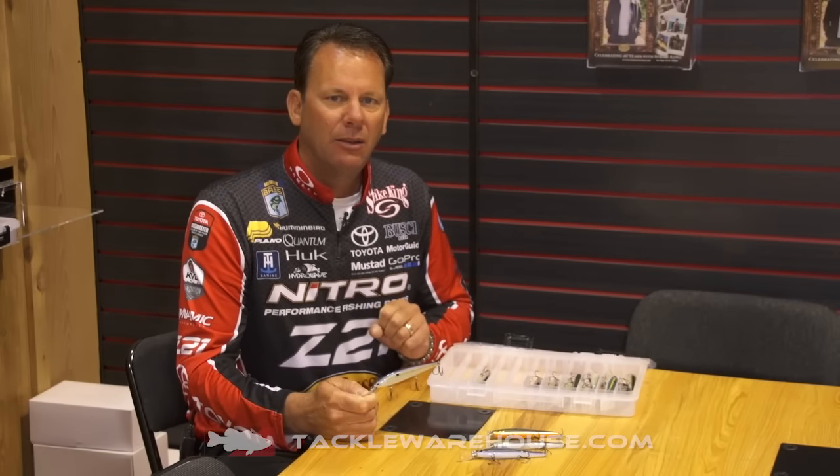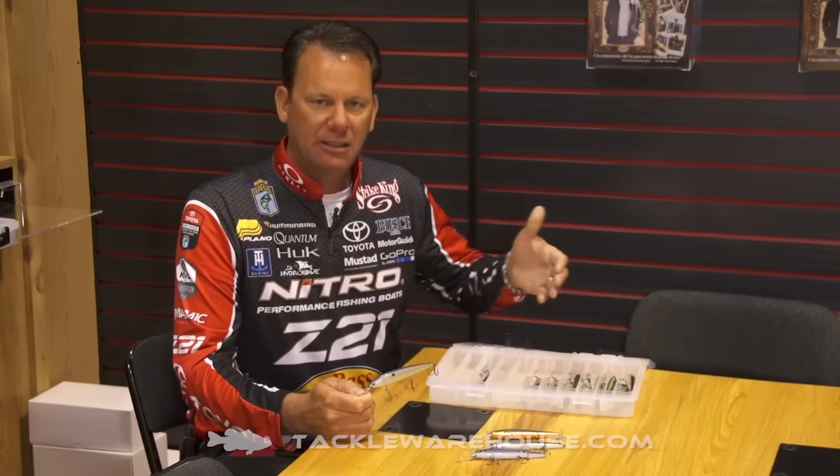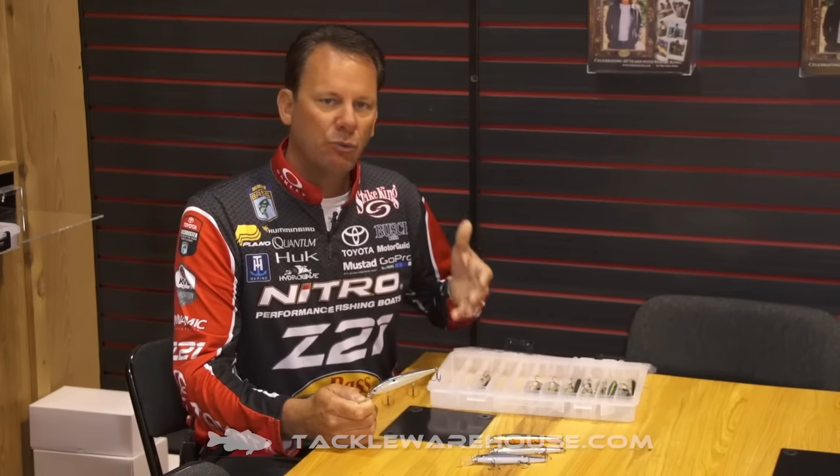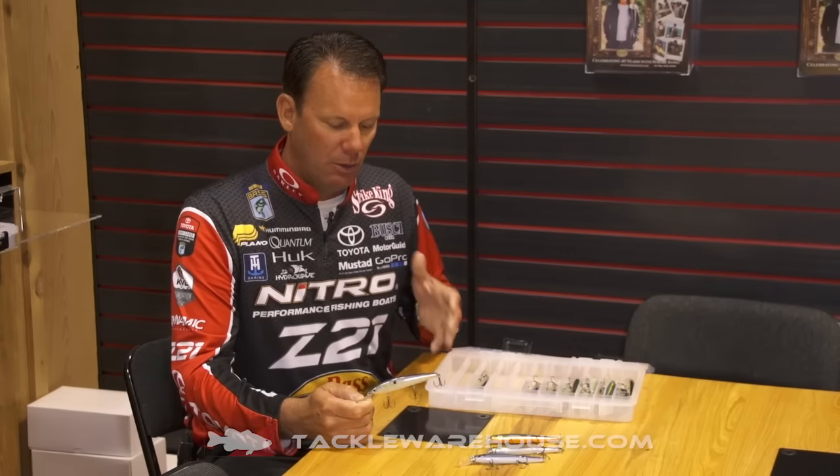If you know me, you know I love to throw a jerkbait. One of the things that we were missing in the Strike King line was a jerkbait that would get to that next level. The way that I fish up in these northern waters where it's real clear is I like a bait that I can really get a ton of action out of, so I worked with the designers at Strike King to develop something very special.